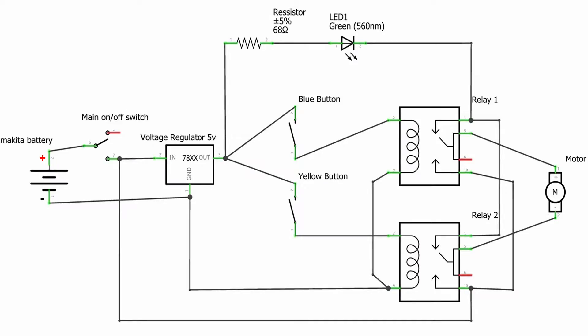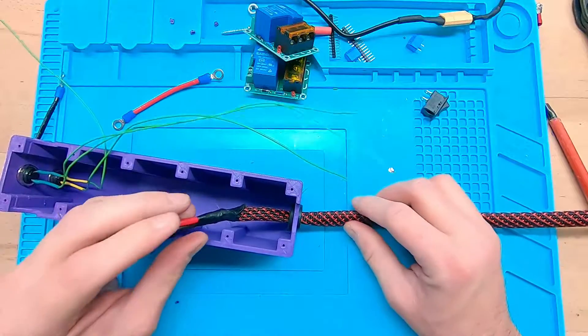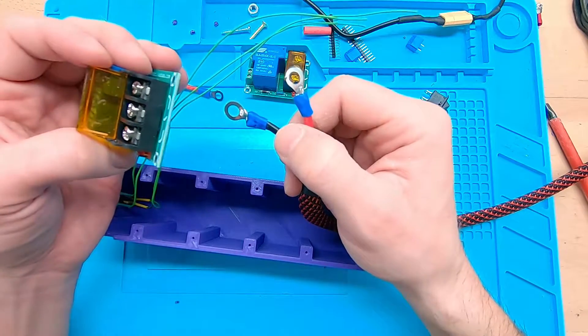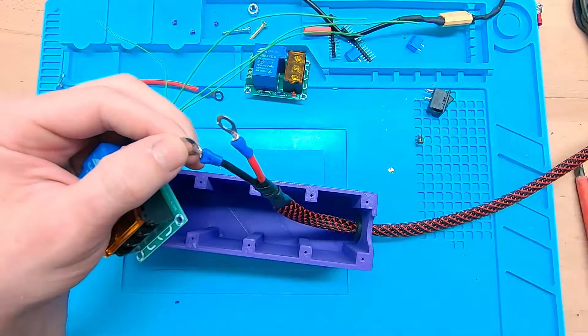Here's the circuit diagram. I used a 5 volt regulator to control the relays. If you push a button, then one of the relays gets activated and the motor gets power. Depending on which relay you activate, it either goes forward or backwards. If you push both buttons at the same time, the motor stops.